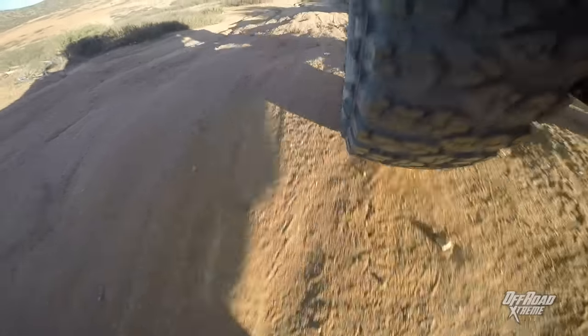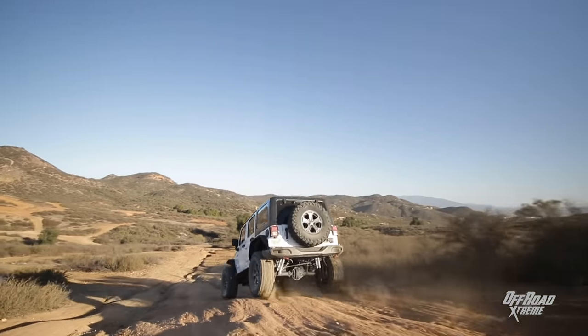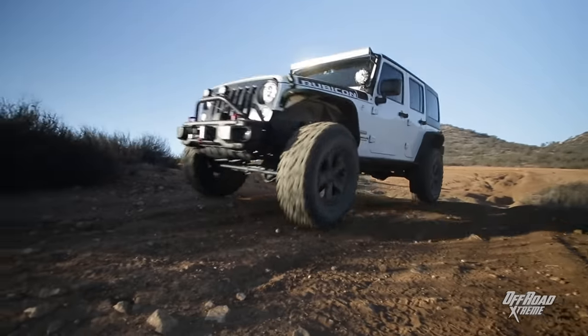What are the exact specs on these tires — the height, the width, and all that? These are 37 by 12.5 times 17. They're 12 and a half inches wide and they are 37 inches tall.